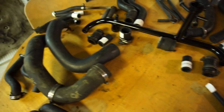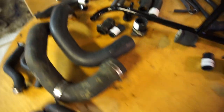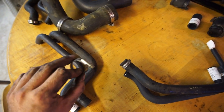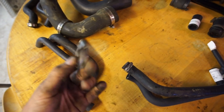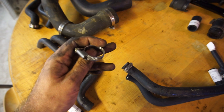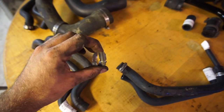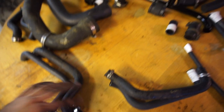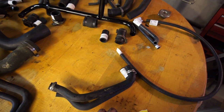I laid out everything and kept all the original hose clamps — they all look to be in really nice shape with no leaks anywhere. I'm going to clean them up with a rag and some WD-40 and they'll look pretty much like new. If any of them don't tighten up properly when I reinstall them, I'll replace them with new ones.